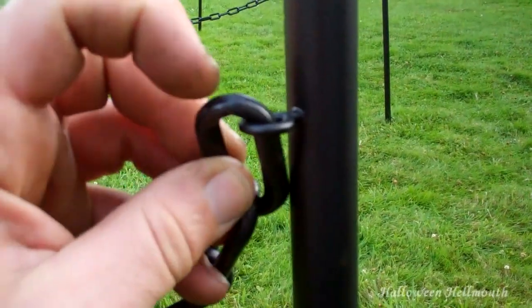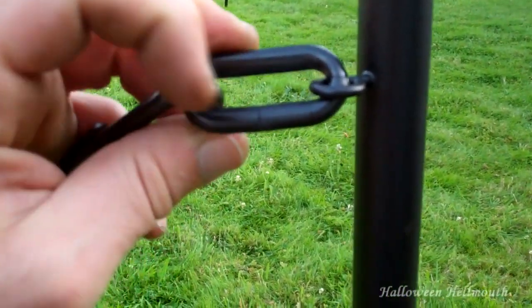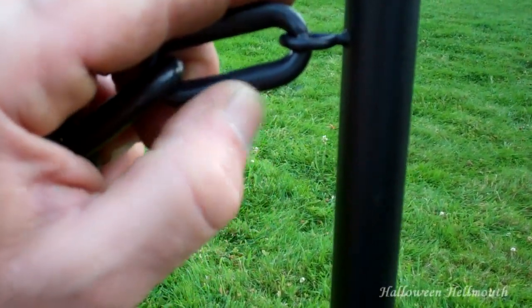I'll admit I've never done anything with cheesecloth before. Cheesecloth sounds like something you eat - the cloth part might be kind of hard to swallow. Here is where the chain is put together, but where I cut is where the mold connects - I'm not sure if that makes sense, but it's a weak part of the chain.